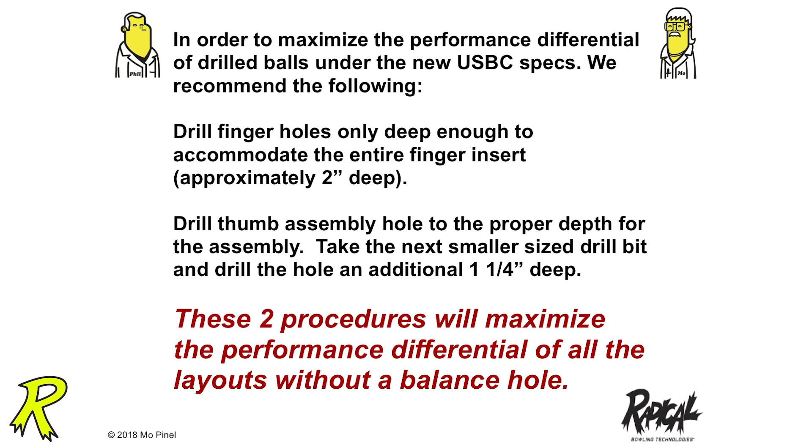Drill the thumb assembly the proper depth for the assembly, then take the next smaller size drill bit and drill it an extra inch and a quarter deep. You cannot do that with an IT, but with Switch Grips and with Ultimate you can do it. The USBC has gone on record as saying changing the depths of finger holes and thumb holes don't have any effect on ball motion.